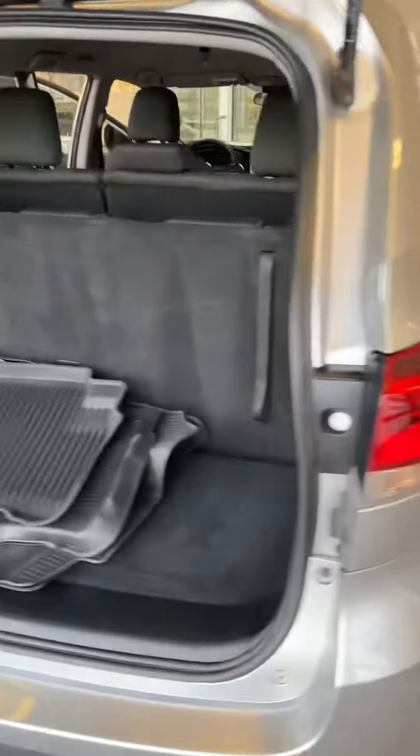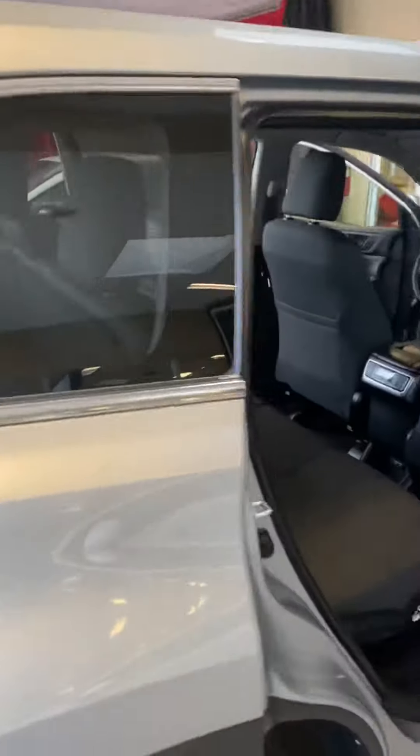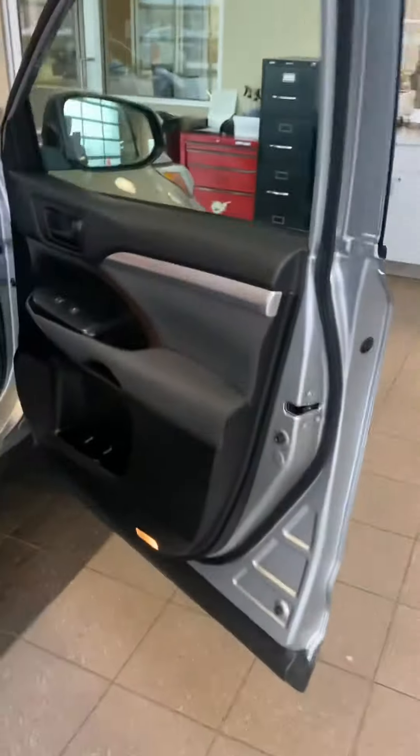I didn't show you the top of the car, but that's the top. Here is the inside again — looking good, looks good all around. Let's go around up here, one more door.